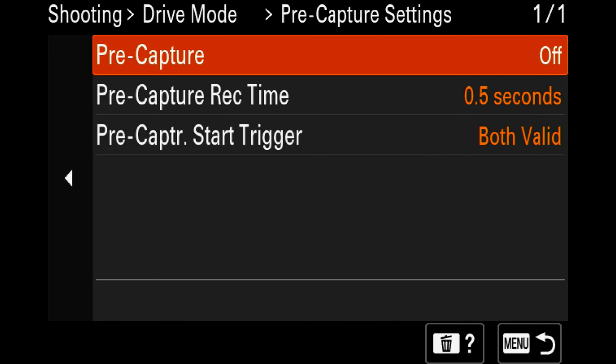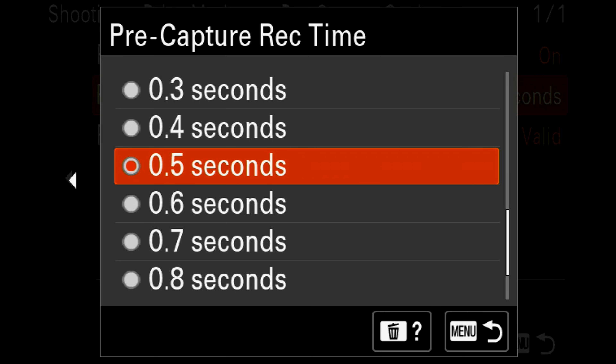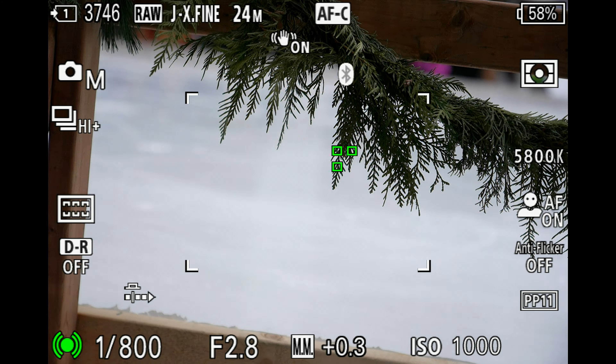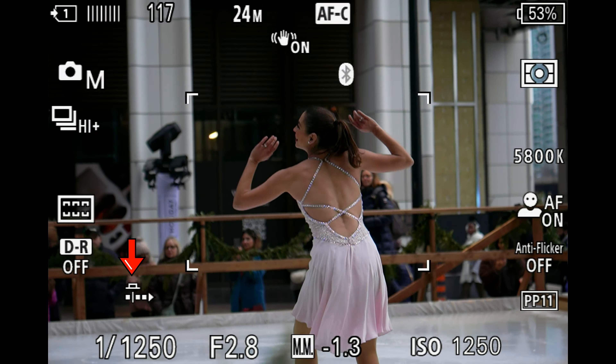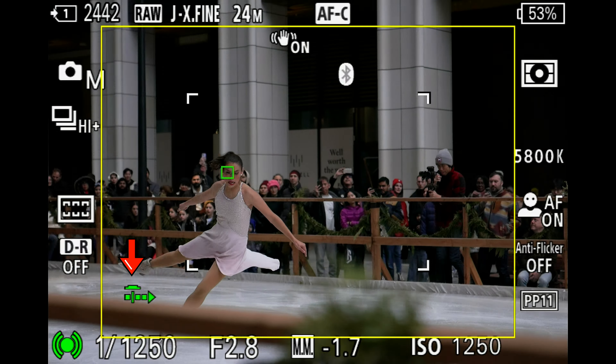This camera also has a new feature called pre-capture, which will actually capture photos before you even press the shutter button down. They've clearly designed this camera for sports photographers so you don't accidentally miss any of the action before you actually take the shot. There are different ways to set this up, and it'll actually capture up to one second before you even take the shot. You have to half-press the shutter to trigger it, but when you have this enabled it's pretty clutch because you'll get the action before and after you took those shots.